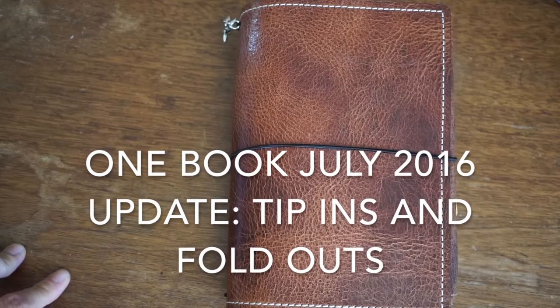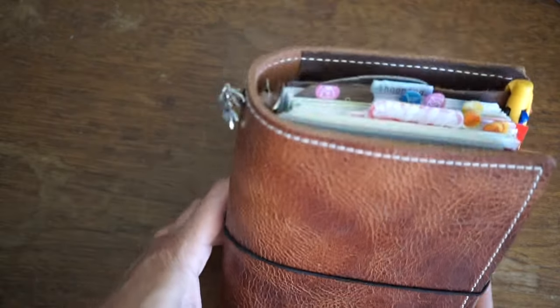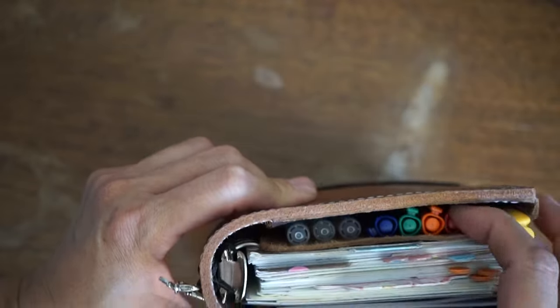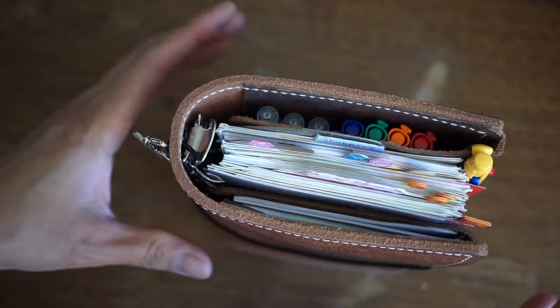This is the One Book July 2016 update. I have my Speckle Fine bi-fold that I've been using for the past two weeks and I've made some adjustments, so I want to kind of show you.